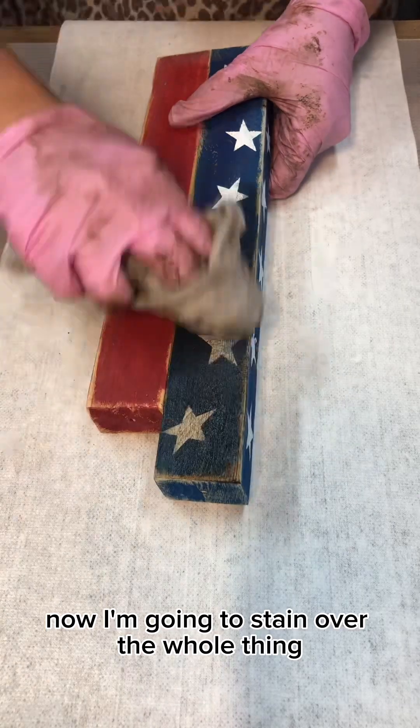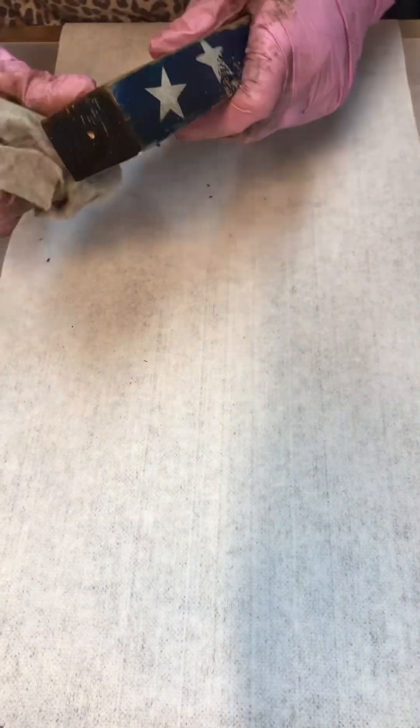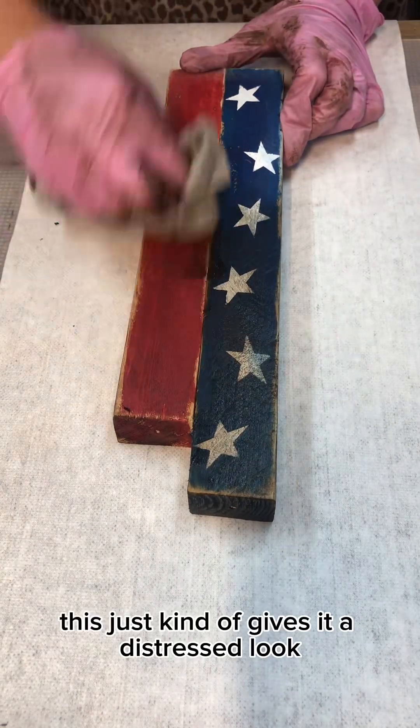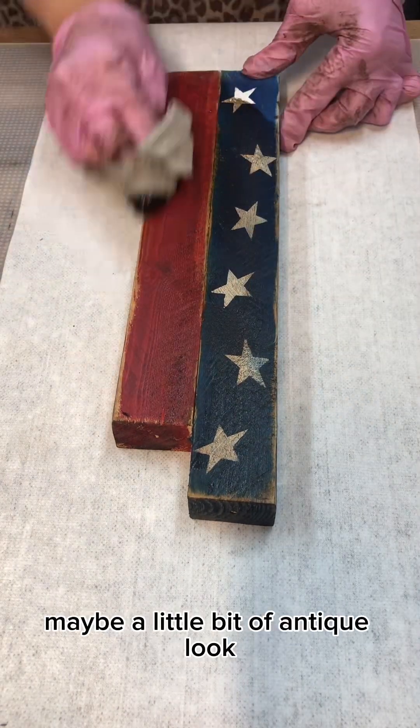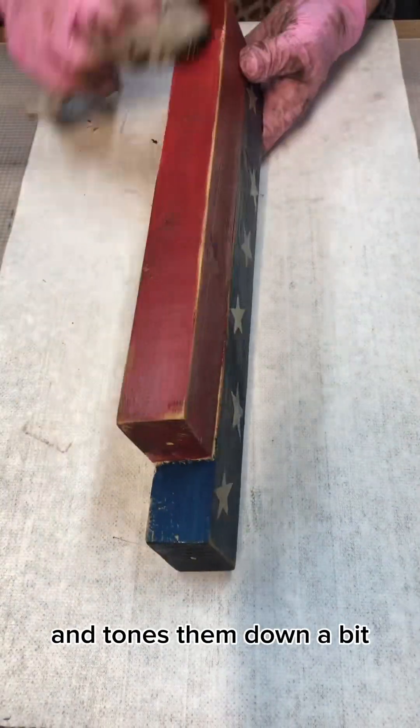Now I'm going to stain over the whole thing with early American stain. This just kind of gives it a distressed look, maybe a little bit of an antique look, and it takes those bright colors and tones them down a bit.